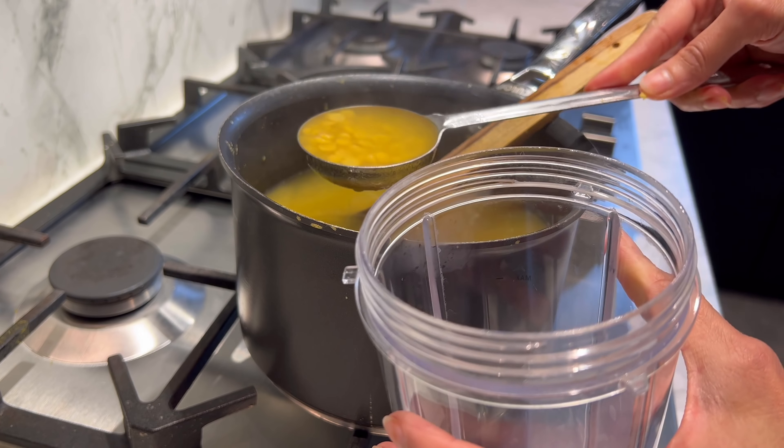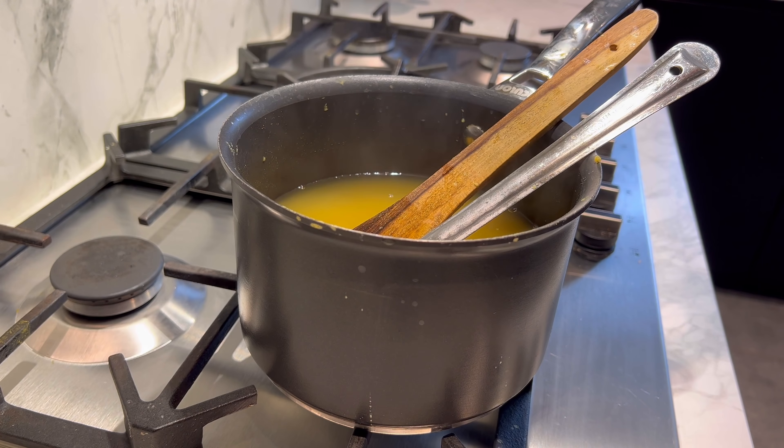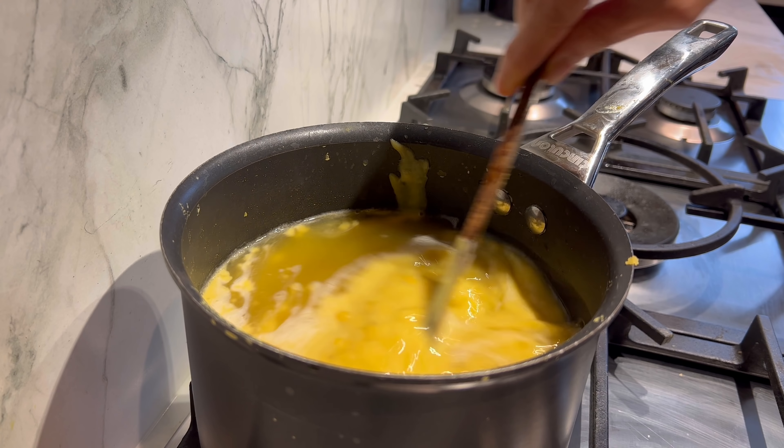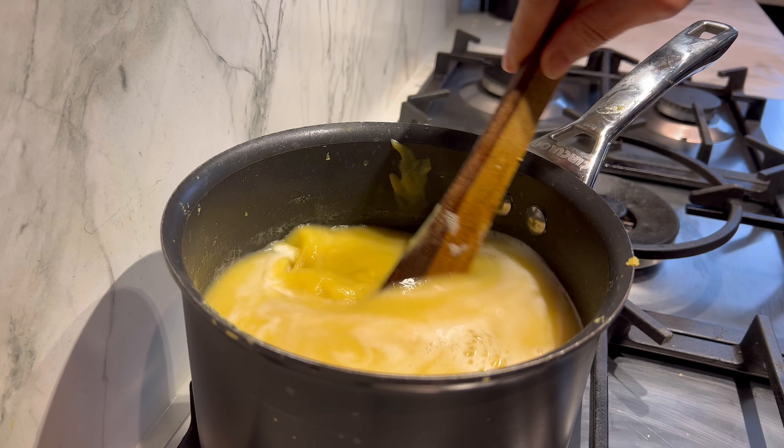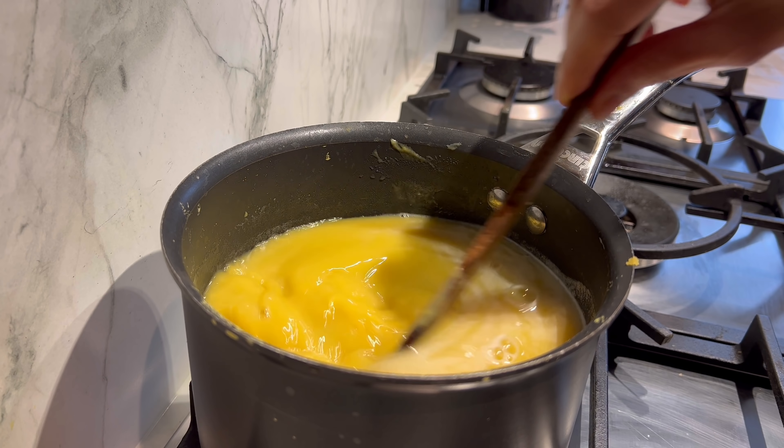I'm going to take a little bit of the dal with some cooking liquid — the recipe says to take just half of it — and blend it to a smooth puree in a blender or mixer. This puree goes back into the dal, which makes it nice and thick while still having whole lentils. I'm just going to continue cooking this on low heat while I prepare the tempering, or tadka.